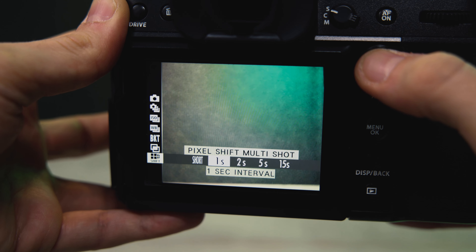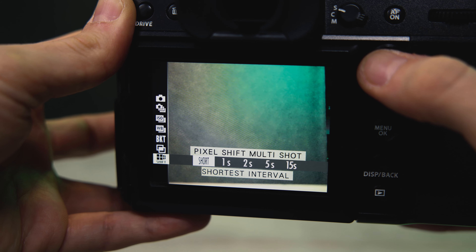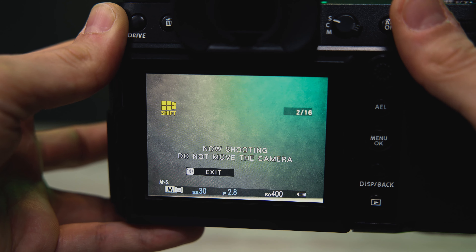The 50S2 also uses that IBIS to enable a pixel shift mode, which I've actually never tried before. If you're shooting in that mode you will need a tripod. That's another feature included on the 50S2 that's not available on the original.